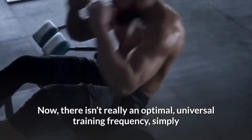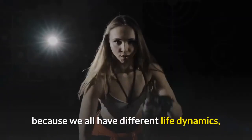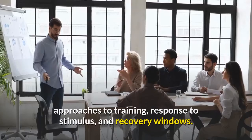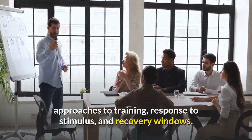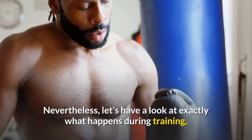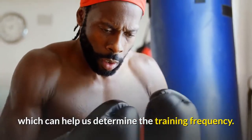Now, there isn't really an optimal universal training frequency simply because we all have different life dynamics, approaches to training, response to stimulus, and recovery windows. Nevertheless, let's have a look at exactly what happens during training, which can help us determine the training frequency.